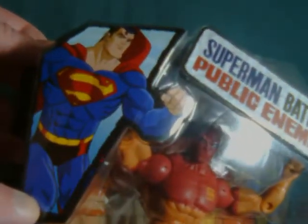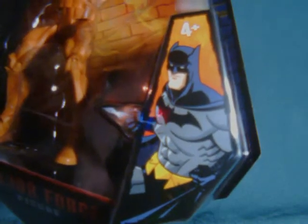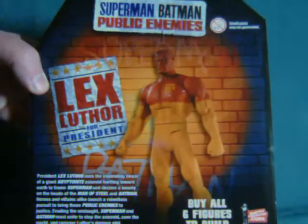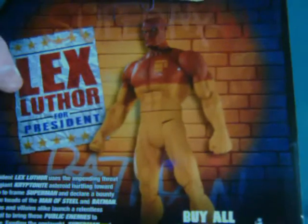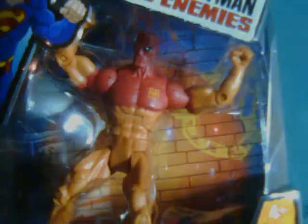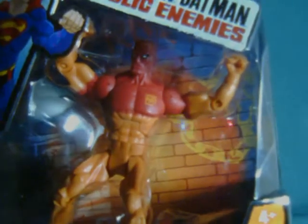The packaging prominently has Superman displayed at the top, with Batman down at the bottom. The coolest feature, though, is on the back of the box, where there's a full-panel portrait of the figure, which gives a better idea of what the character looks like than just looking in through the front — especially because they have this funky pose.